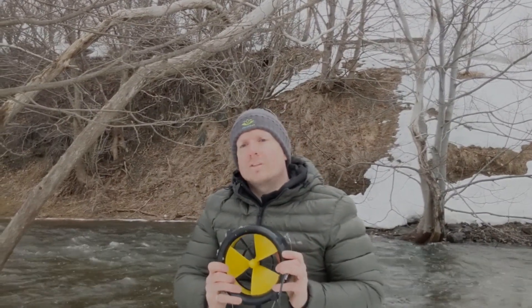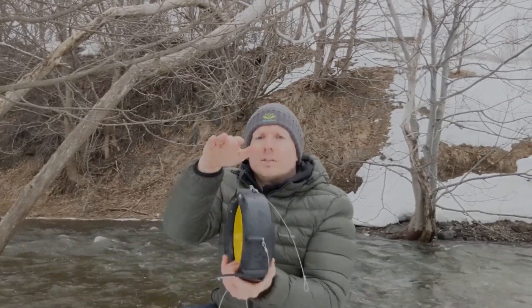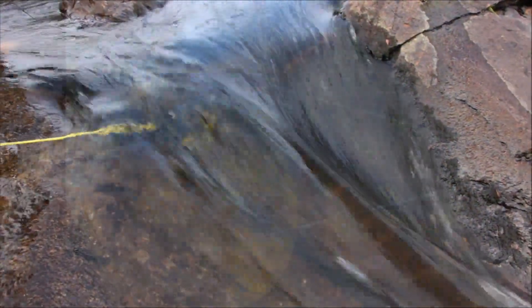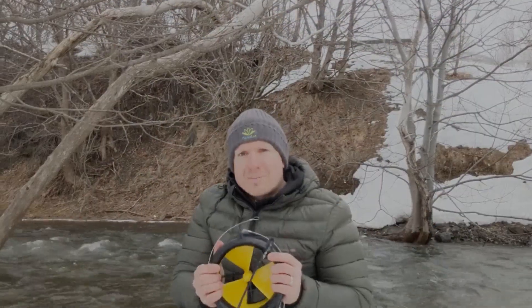When choosing where to deploy your water lily, look for some fast flowing water that's also deep enough to fully submerge the entire turbine. Sometimes that isn't possible.